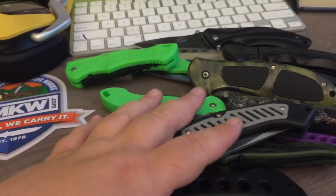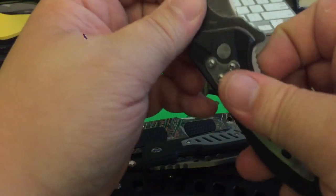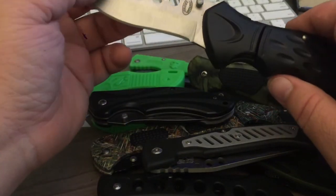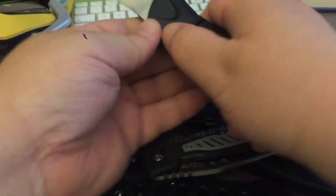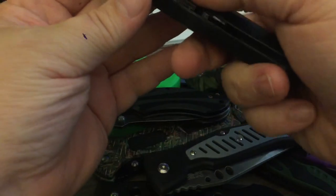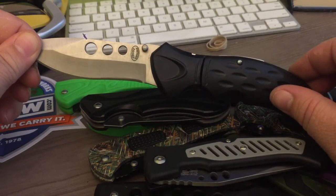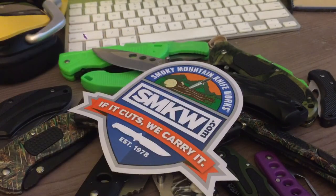Well there you have it folks — my $30 mystery Frost Cutlery grab bag. I still haven't figured out how to close the side lock knife, but next video I'll update you on that. Until next time — Smoky Mountain Knife Works.